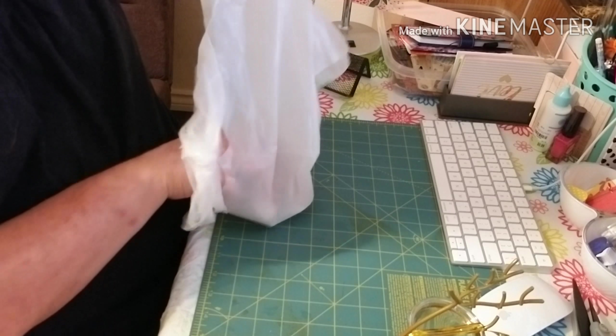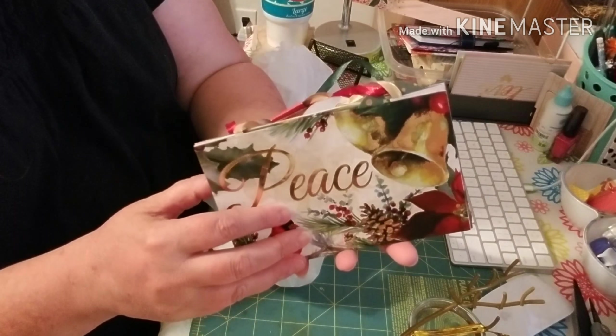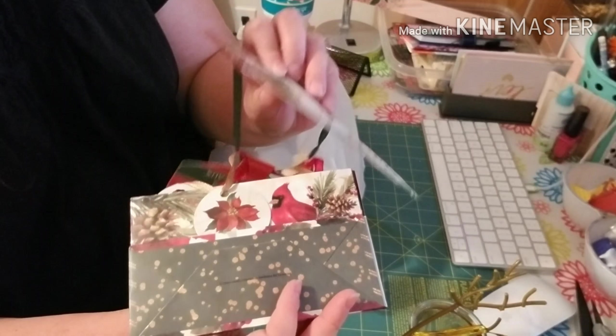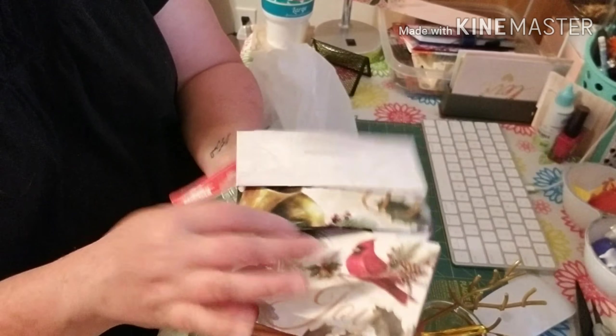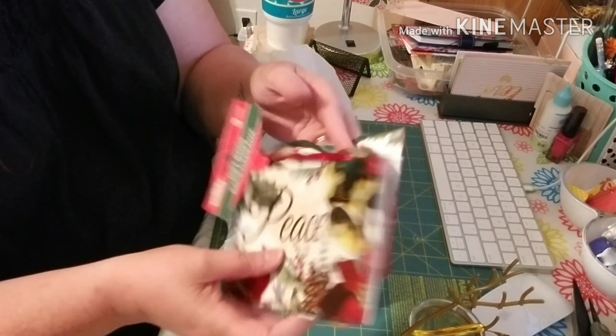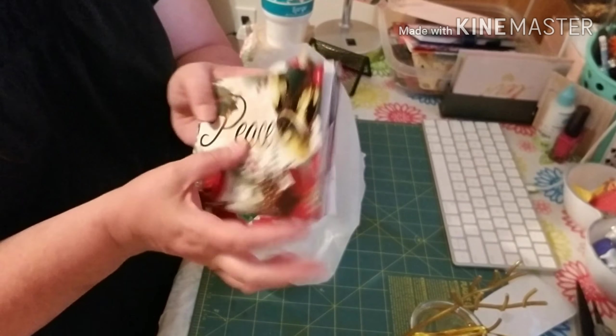I did pick up a little pack of bags — it's just three little bags here, but they're super cute and they have cardinals on them. All three of these have cardinals and I just love that. These will probably turn into loaded bags if I don't need them for a little present at Christmas time.